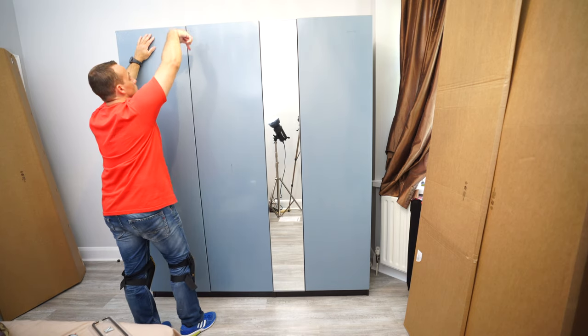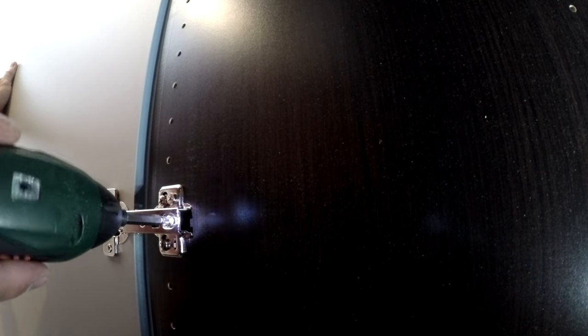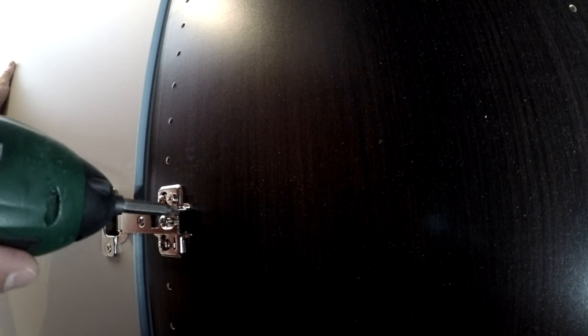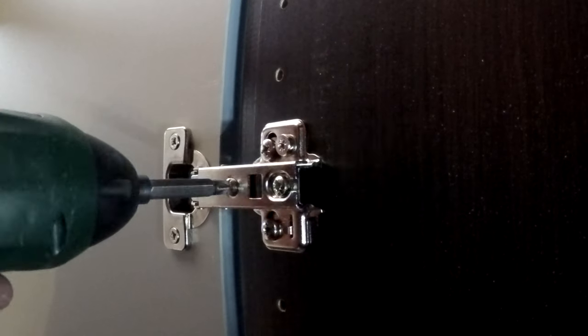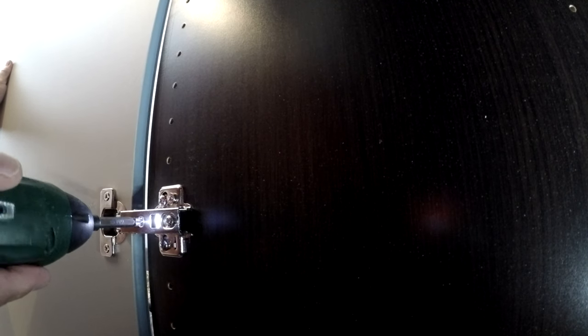Now we're going to adjust the doors. I have a problem on the left side — the right side is good. There are three adjustment screws on each hinge: one screw moves the whole hinge up or down; another opens the hinge and moves it left or right while also securing the hinge in place; and the last one moves the door in or out. See when I turn that screw, the door moves in or out.